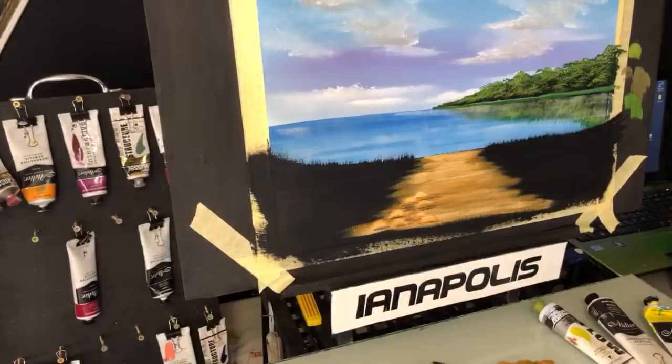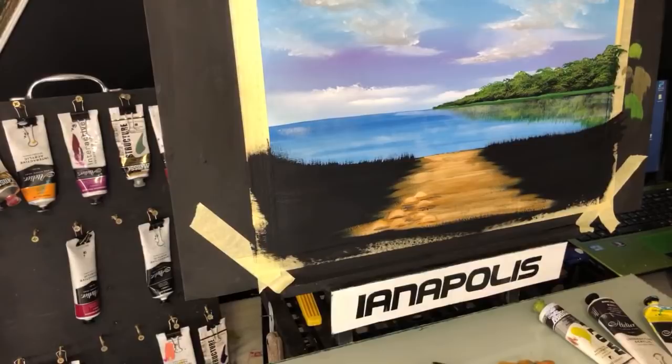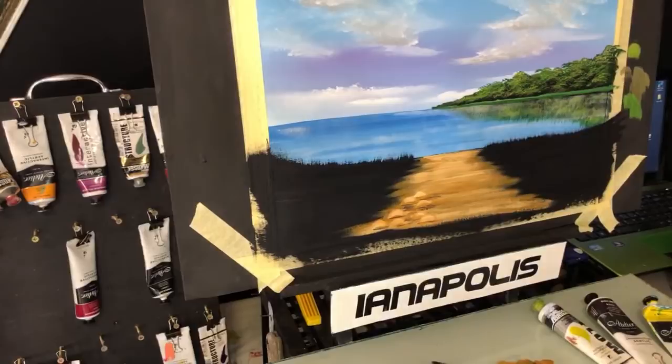Now we'll just put in our grass. We want a different green than what's out here - you don't want the same value there and here. We'll change this up - hello from Italy, g'day Alina. I hope I can paint one day like you - I've watched until I'm 58 to learn. Good stuff. Let's grab this brush here.